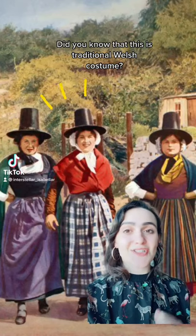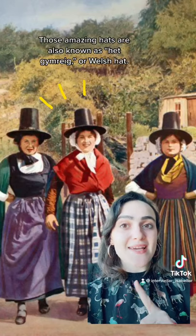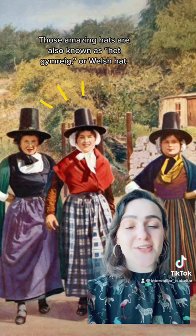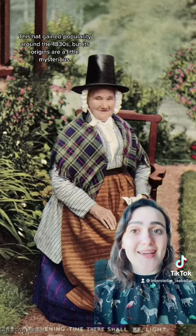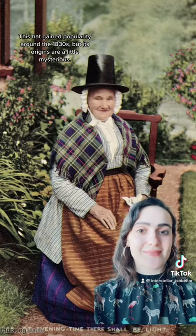Did you know that this is traditional Welsh costume? Those amazing top hats are also known as het gymbraeg, or Welsh hat. This hat gained popularity around the 1830s, but its origins are a little bit mysterious.